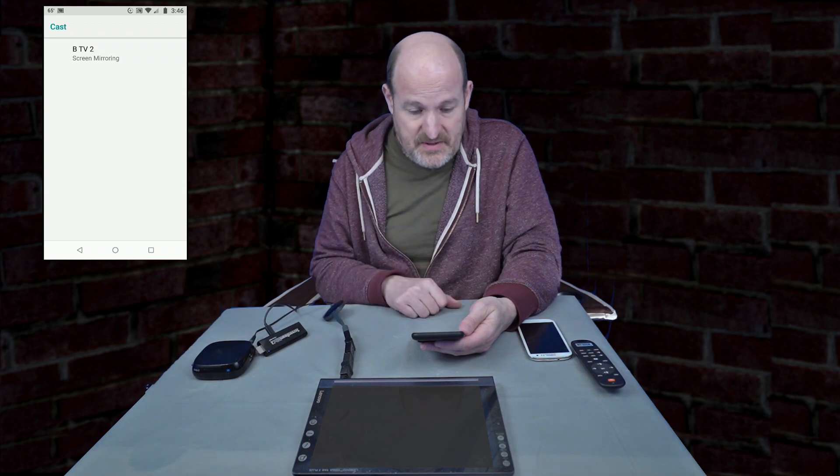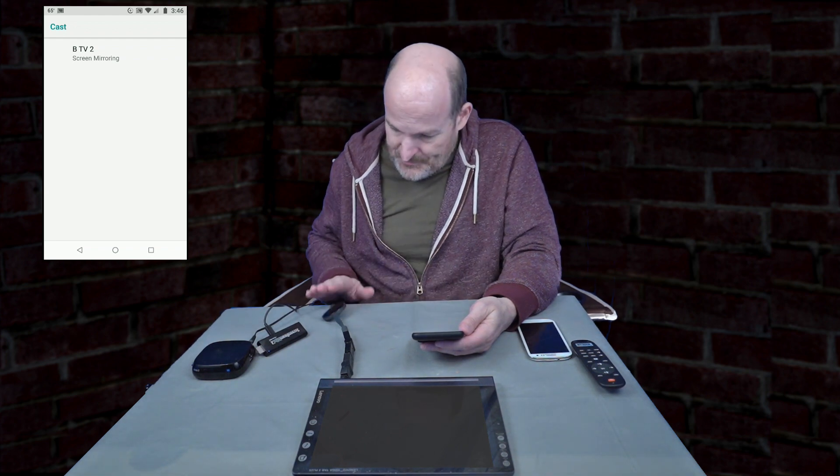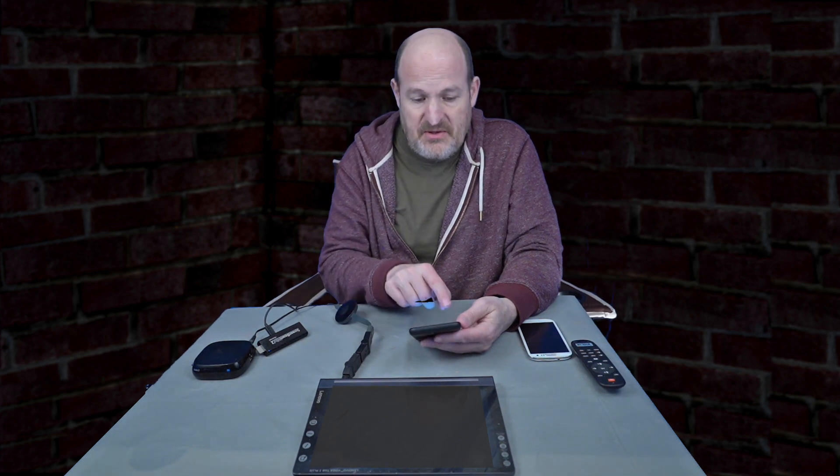BT2V - that's my Chromecast. BT2V2. Connecting for screen mirroring.